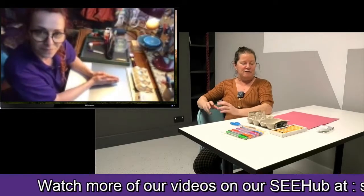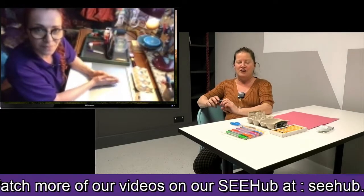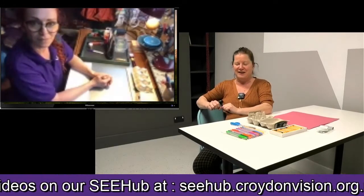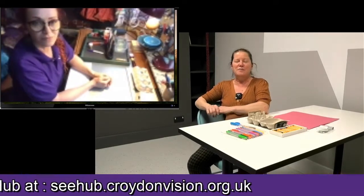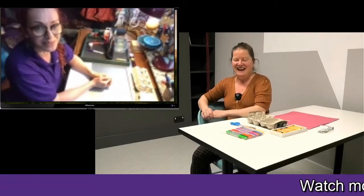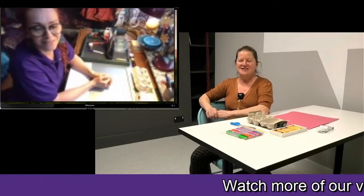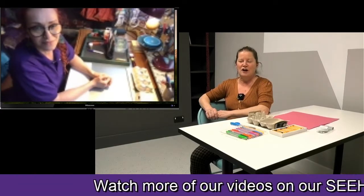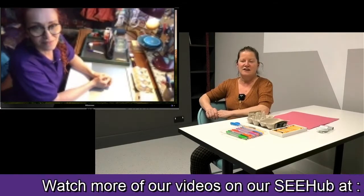We're going to leave a few minutes for people to go and collect things, and while they're doing that, we're going to chat a little bit. Masha, how long have you been coming to Croydon Vision to do the craft and art? I have been at Croydon Vision since 2003 — a long time.